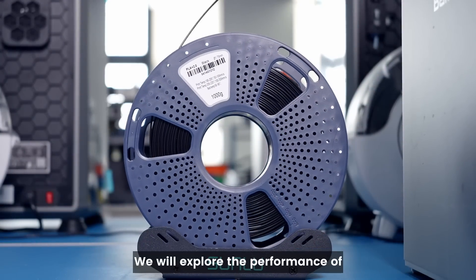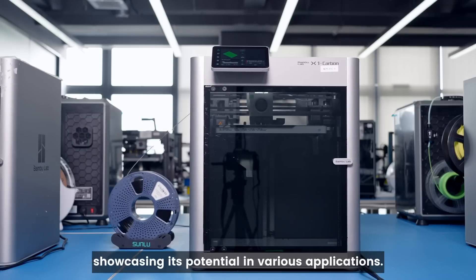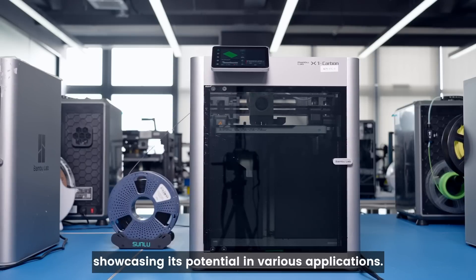We will explore the performance of Sunlue PLA Plus 2.0 through some tests, showcasing its potential in various applications.